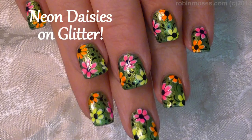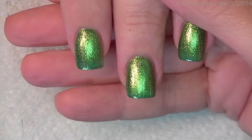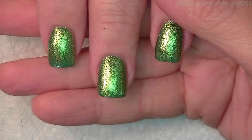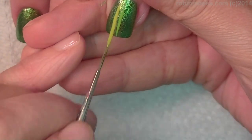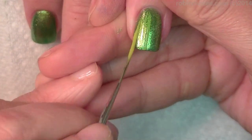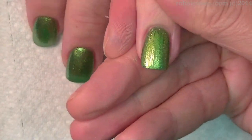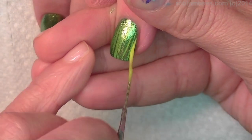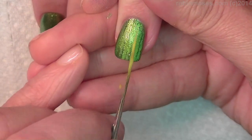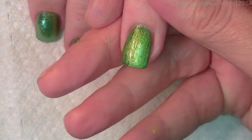Hi, this is Robin Moses, and I'm here with the doctor. I have started with a beautiful green shiny gorgeous color, and I'm going in with a neon yellow and striping in a little bit of bright. There we go now. This isn't really going to show too much, it's just going to make it give depth and dimension to my design.